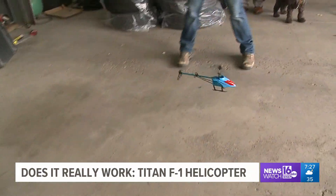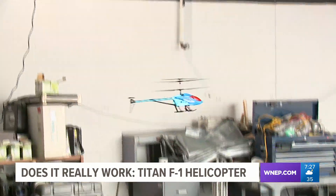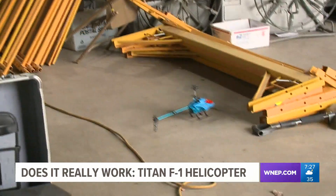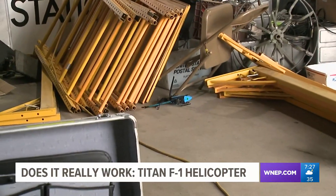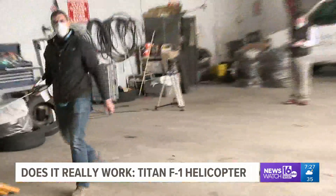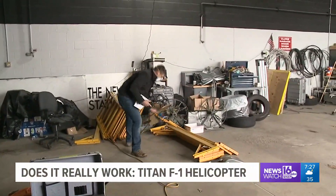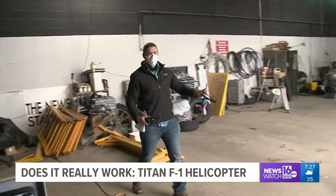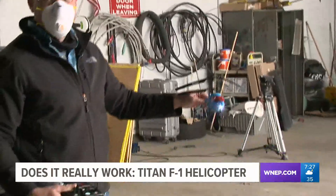We watch as Corey flies around the garage, moving it left and right. It seems to be doing a pretty good job — that is, until Corey decides to find out if it's really crash-resistant. It's dead. It's crashed a couple of times and it's still intact. Maybe that's what they mean by crash-resistant.